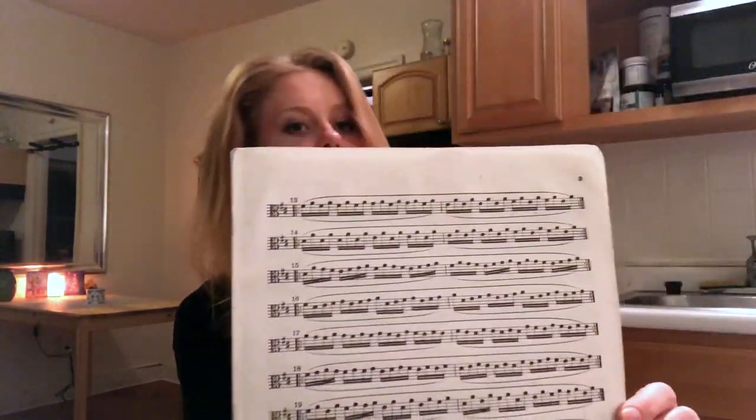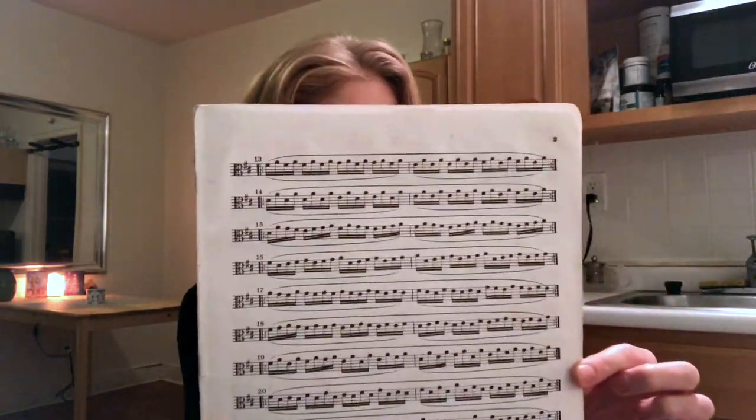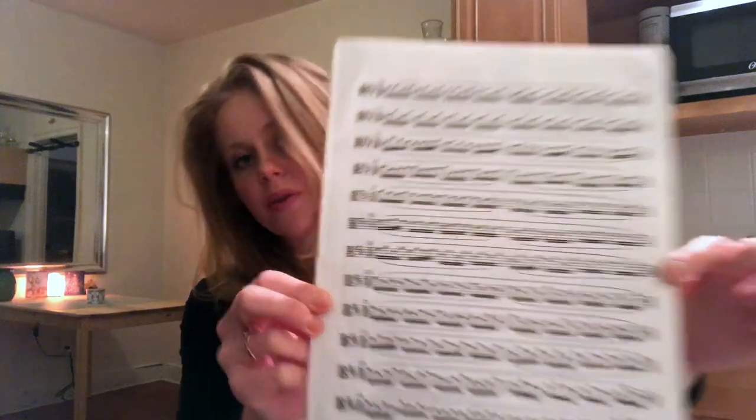Along with that, you're going to have Schradieck. Mine is so old and decrepit I don't even have the first page anymore. It looks very note-heavy and hard, but it's going to help strengthen your fingers, strengthen your ear, and reinforce hand patterns you'll deal with a lot — things like low to extended third finger patterns.